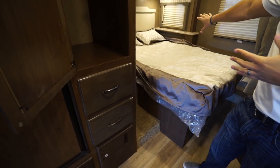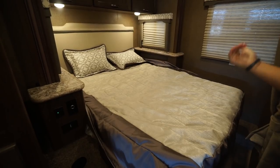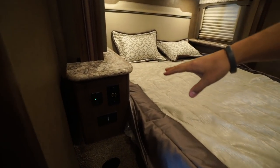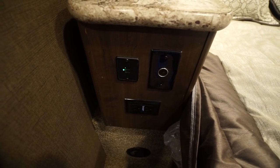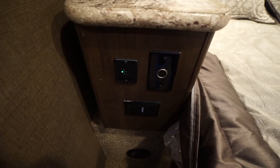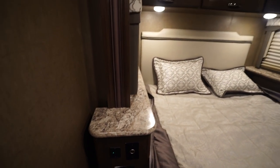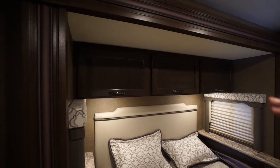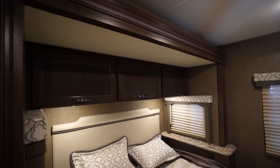Taking a look in the back corner, as mentioned it is a slide-out bed — a queen bed. It is a foldable mattress because it comes in on the slide. On the nightstand you will see a standard outlet as well as a 12-volt and dual USB port. The other side just has a standard 110. You also have shelves on both sides, windows on both sides of the slide for cross ventilation at night, and large storage up top with LED lights underneath.